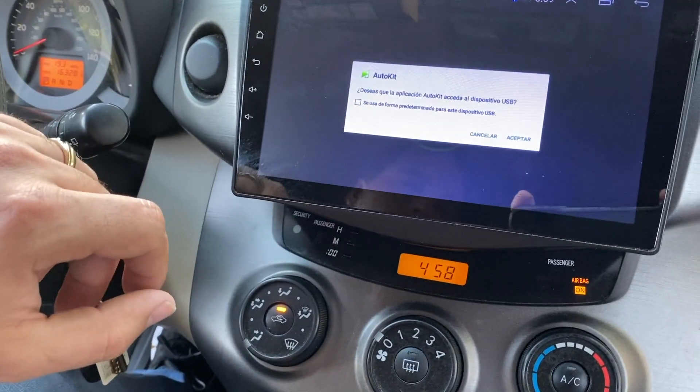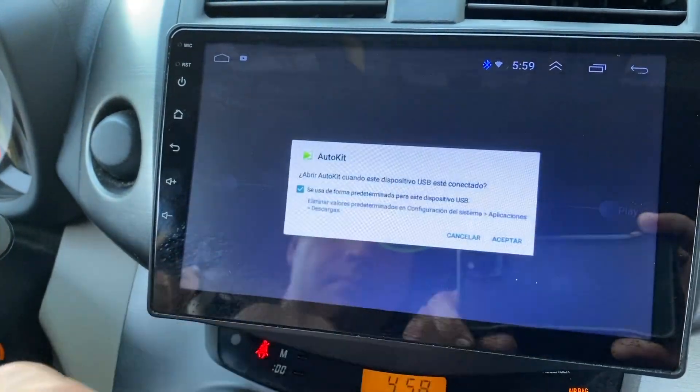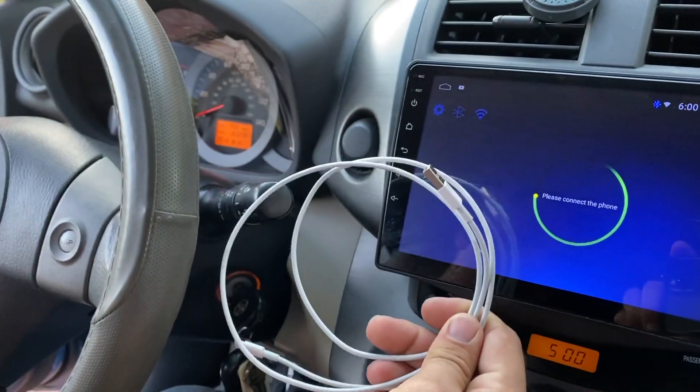It's real simple — we just plug it in, and automatically we're going to get a couple more prompts that we have to accept. Then we're going to be ready to plug in the phone, so let's do it.